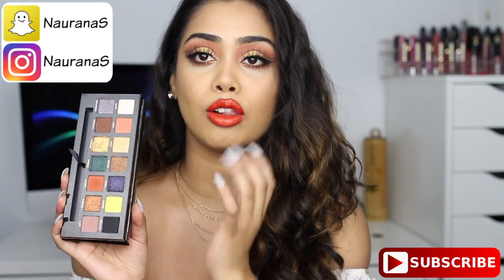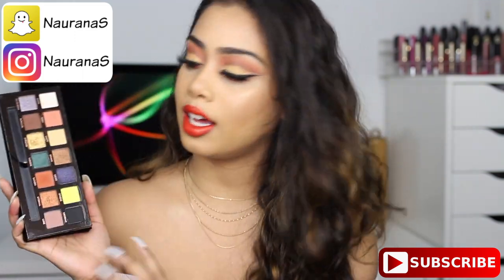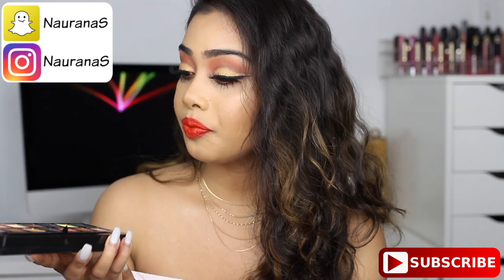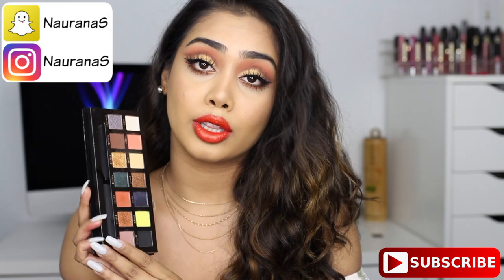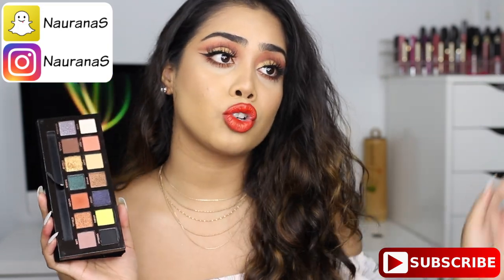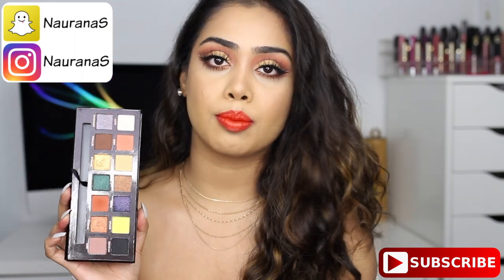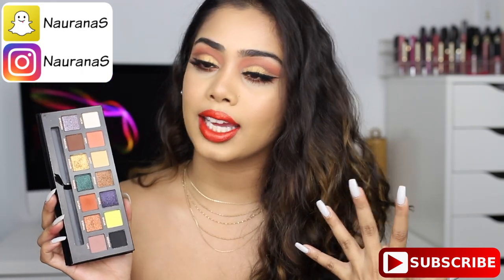Honestly, you can create a lot of different looks with this — you can go from natural to really dramatic. So I think this is a really nice palette and I do really like the look that I came up with today.